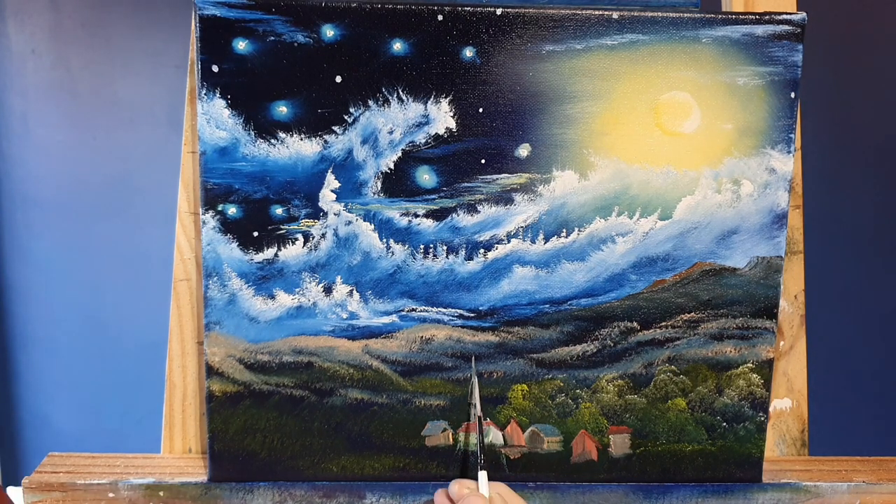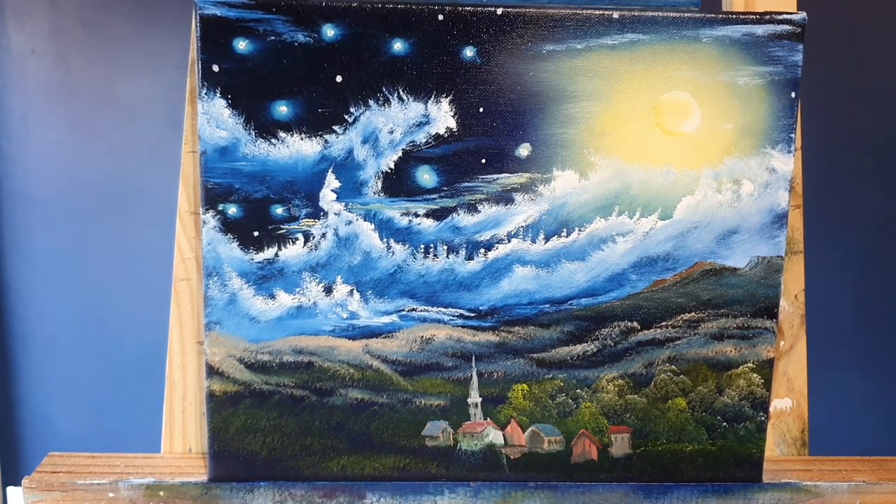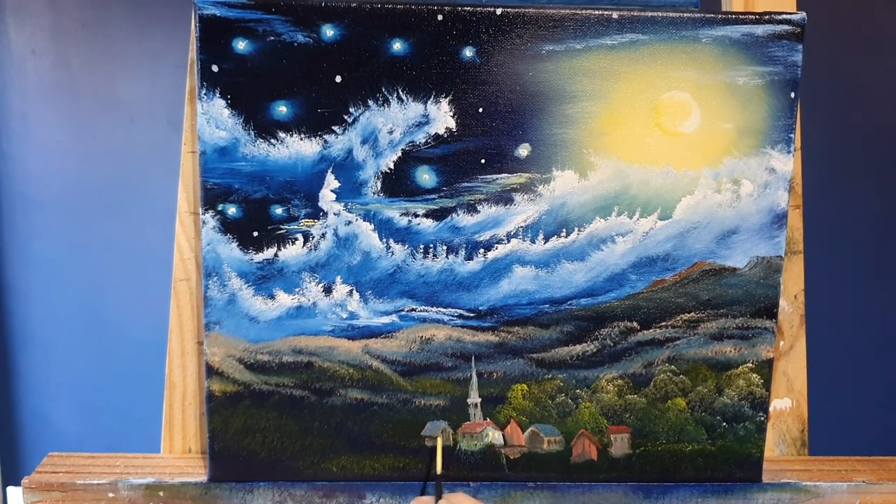Let's work a bit more on this steeple here - this spire. Is it a steeple or a spire, I can never remember - but if you'd like to enlighten me please let me know. So we'll just work on that just with a thin script brush, just down here. Very thin paint - we'll come back and paint some little windows and some shading on different sides. And with the addition of the church to the painting, it's said that van Gogh brought God into his work, which we can see there with the church.